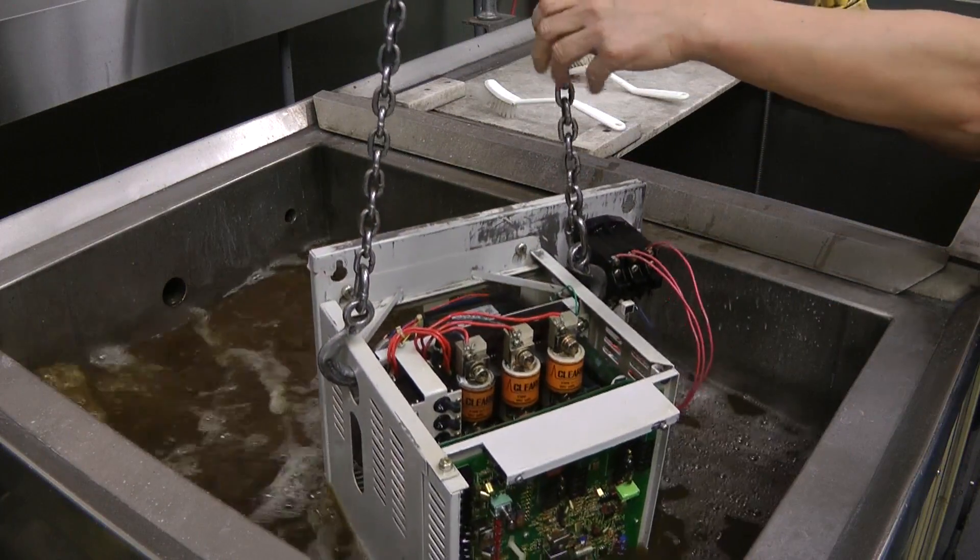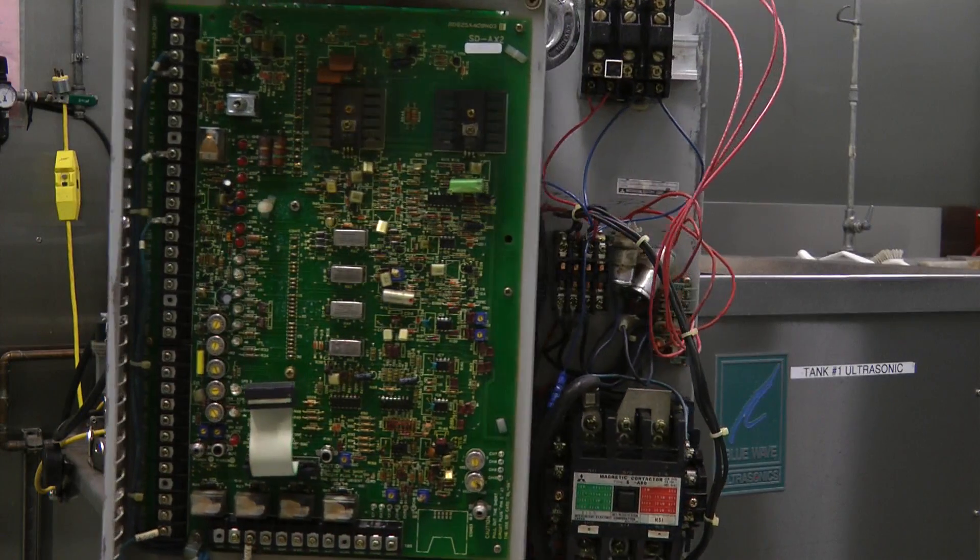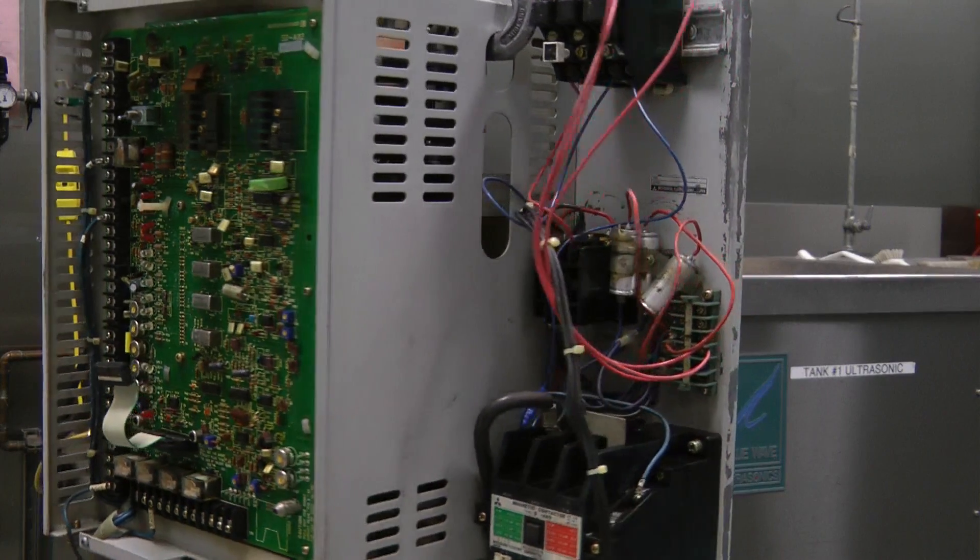After all parts are washed, they are then dried in our industrial convection oven, and we can start working on products from 1 hour to 24 hours after being washed and dried.